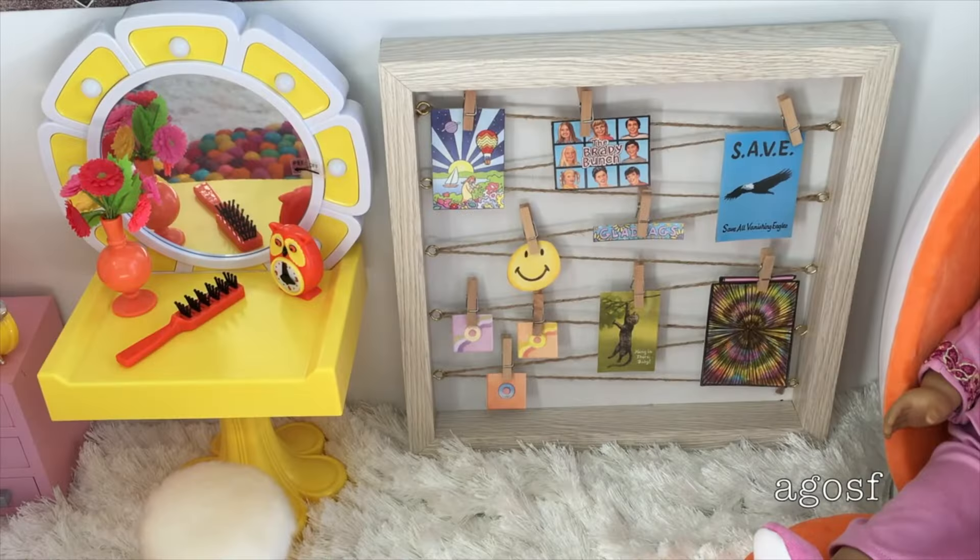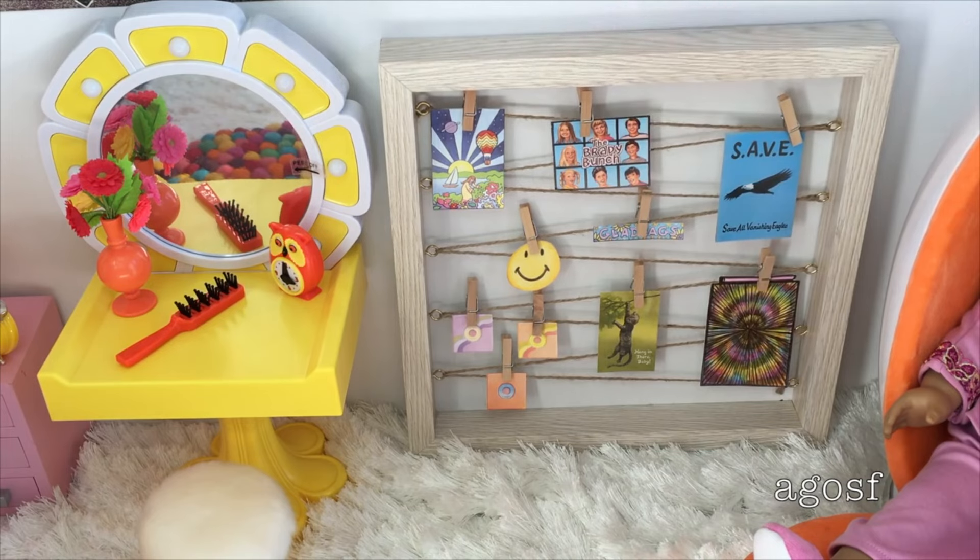Hey guys, today I'm going to be talking about Julie's room and where I got all of the pieces from — her furniture, accessories, and also the clothing pieces I used. So let's get started. Here's the first item: it is a board from a local craft store. It's really cool — you're meant to put Polaroid photos on it, but I decided to use all of these posters from a craft book from Julie's collection. It turned out really fun and I especially love this Brady Bunch poster.